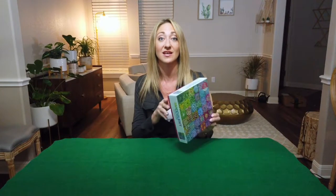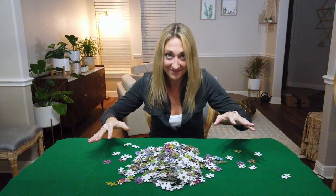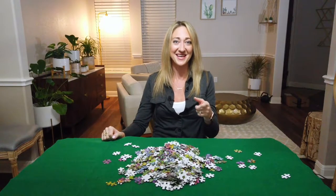Okay, let's open this thing using a little bit of a magic trick. How'd that work out? Alright, let's get these pieces flipped over and put this guy together, time-lapse style.